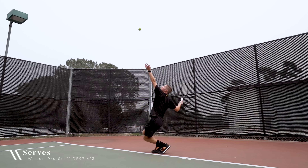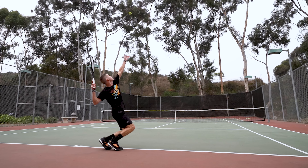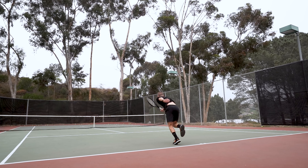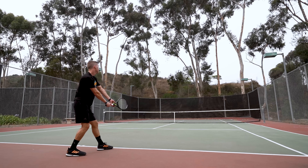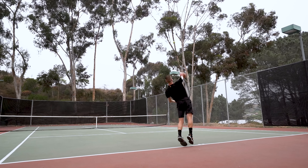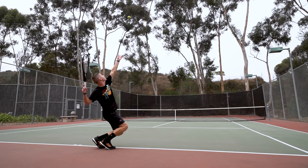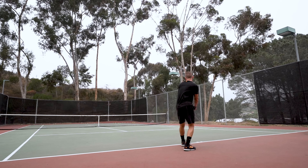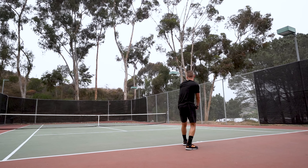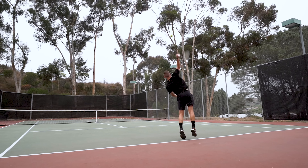On serves, the RF 97 is a rock-solid performer, but I'd argue it's where it requires the biggest adjustment for players coming from a lighter racket. Not only will you have to build up the stamina to swing it for a full match, but you'll benefit from letting the racket do more of the work for you. Much of the RF 97's power comes from its weight, so as long as you approach the serve with proper technique and reasonable racket head speed, the pace will show up along with greater precision because you're not trying to overhit. Overall, the racket will benefit players looking for accuracy over raw power on their serve.